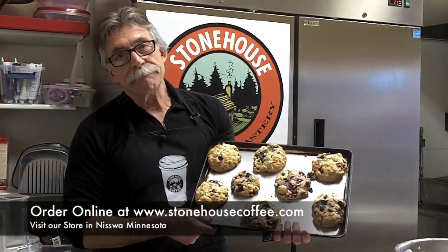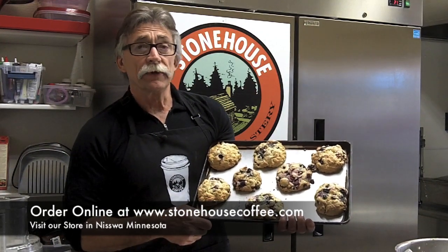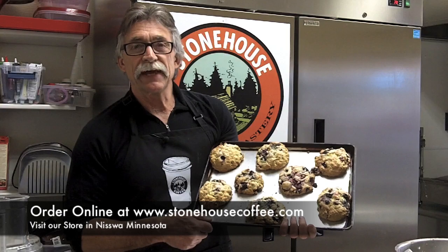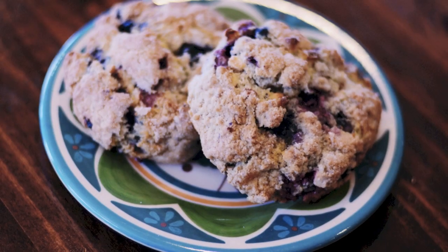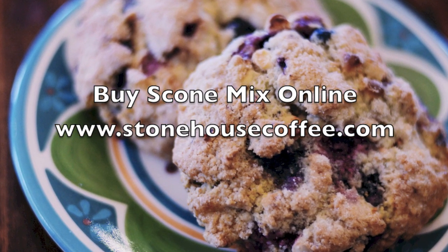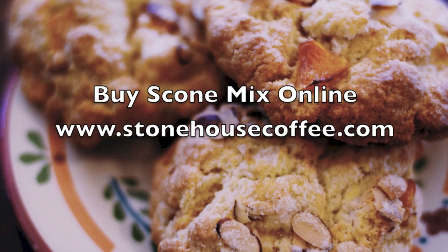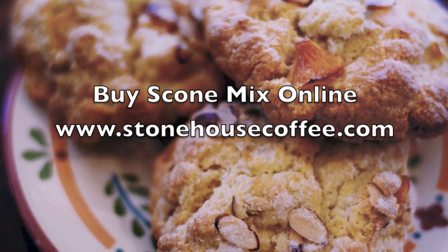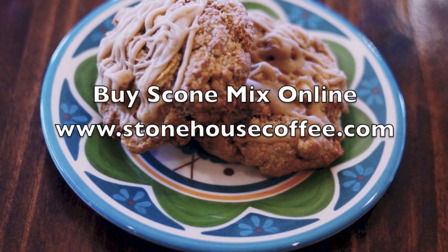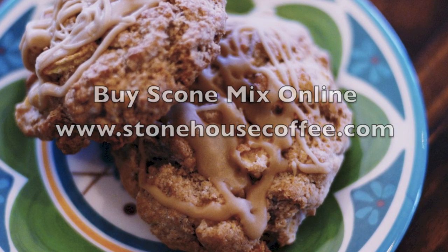Folks, thank you very much for your time. If you'd like this product, you can order it at StonehouseCoffee.com, or if you're in Nisswa, you can stop by our store. Come on in — we'd be glad to see you. We'll see you next time.